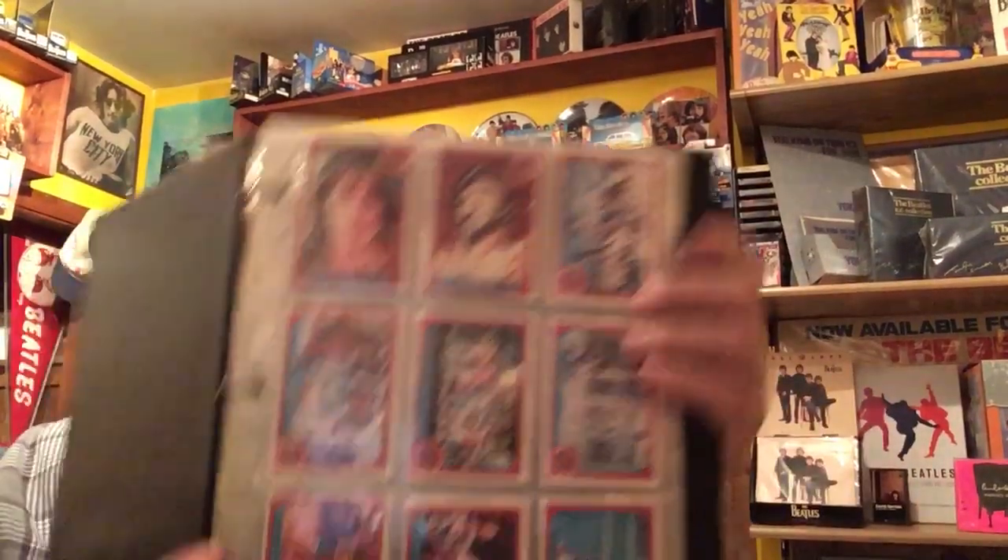It also came with a bunch more that they re-glued. There are also, believe it or not, six unopened ones — they still have the gum in them. It all came as one set, and the cards themselves are 41 years old.